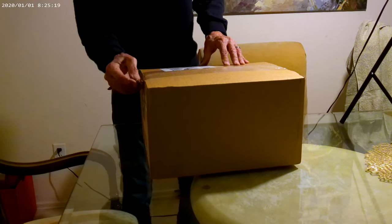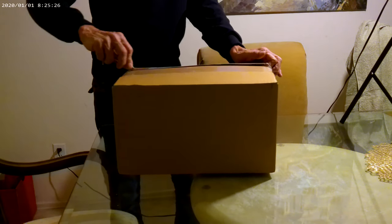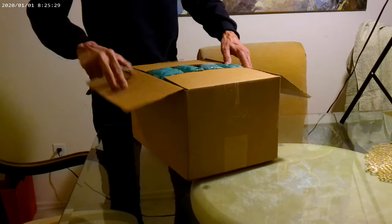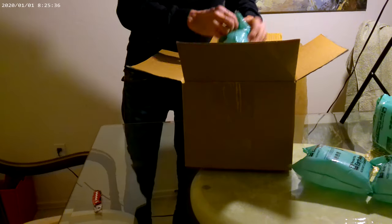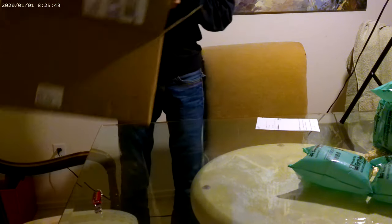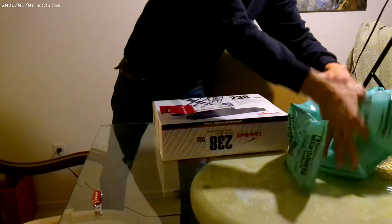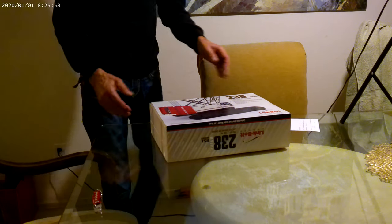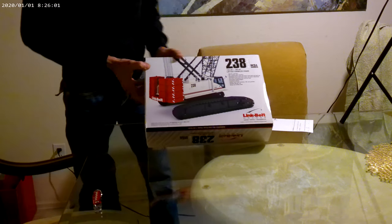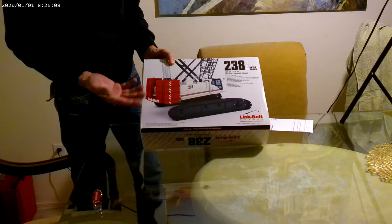Hey everyone, I got a delivery today. This should be a Link Belt — 70238. I ordered some boom sections for this because it doesn't come with very much.